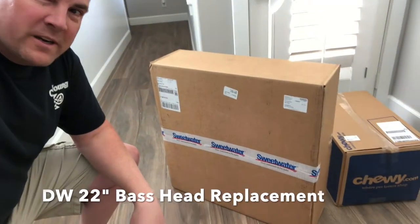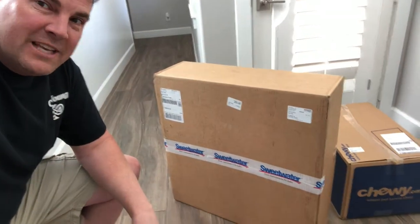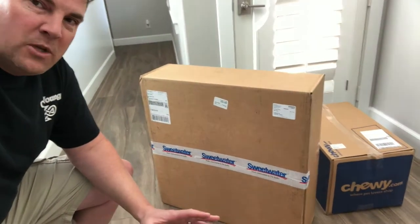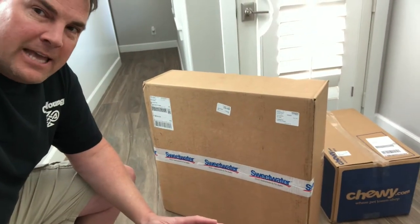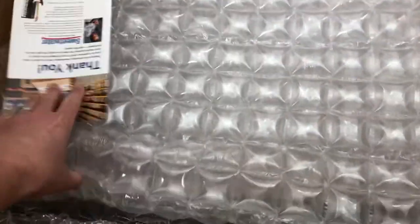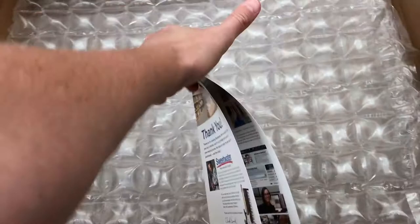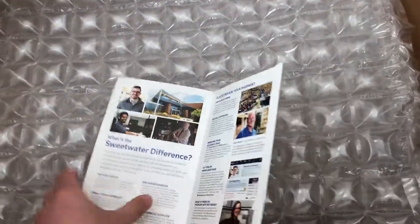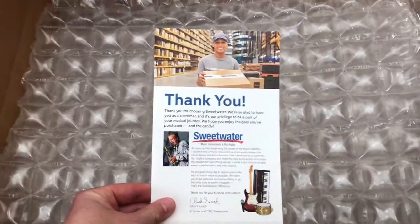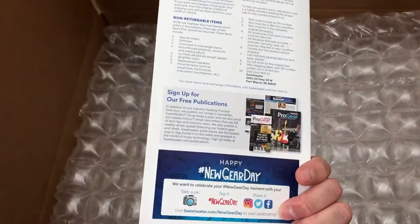Here's the drum head from Sweetwater. I filmed the DW video yesterday and I'll just tack this on. This is the 22 inch DW base head in black. Some more Sweetwater literature, which is really cool. Love this about the company — amazing company, amazing company.